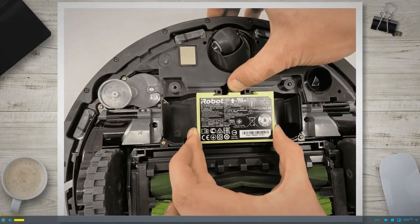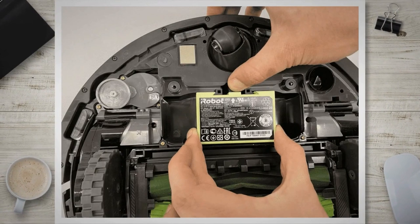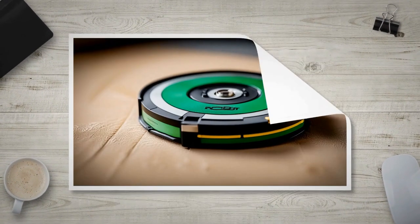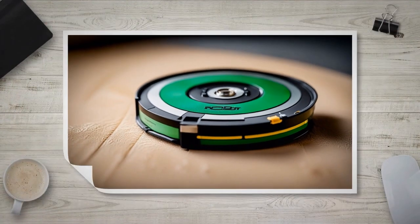In this comprehensive guide, we will walk you through the step-by-step process of replacing the battery in iRobot Roomba, covering all models. Whether you own the latest Roomba model or an older version, this article will provide you with the necessary information and instructions to successfully replace the battery on your own.